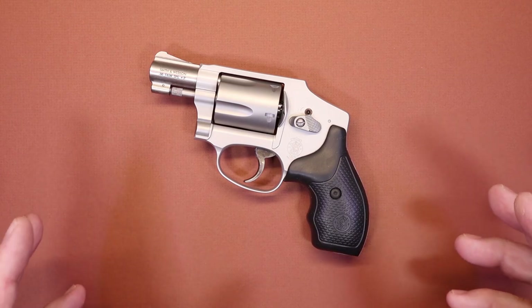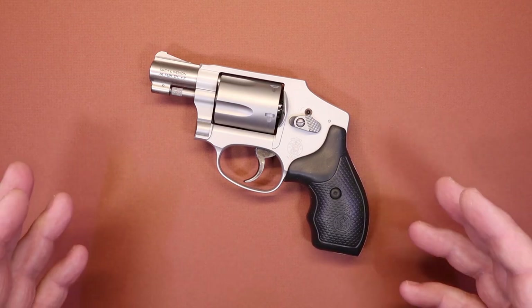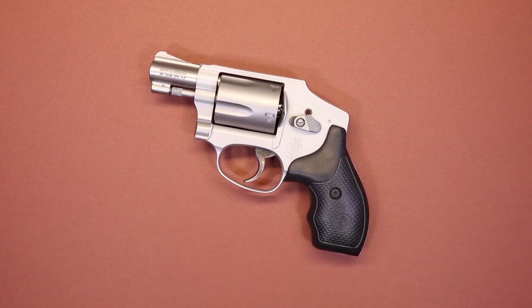The J-frame series of revolvers have been around since the 1950s, so a lot of people are familiar with them. I've used a lot of different revolvers and I tend to lean very strongly towards some of these smaller revolvers just because they're so easy and comfortable to carry. So is the 642 Airweight a good option? Well we're going to find out in just a minute.